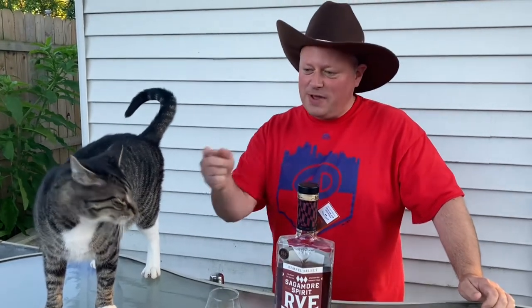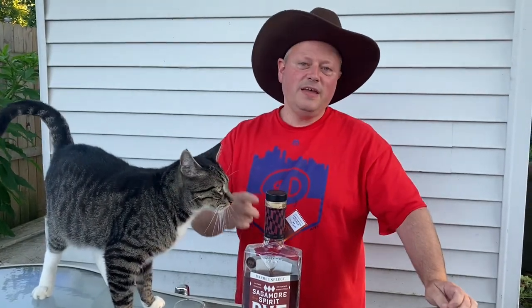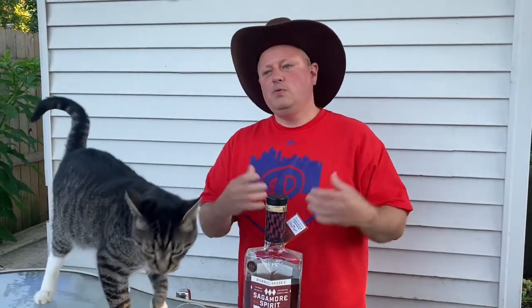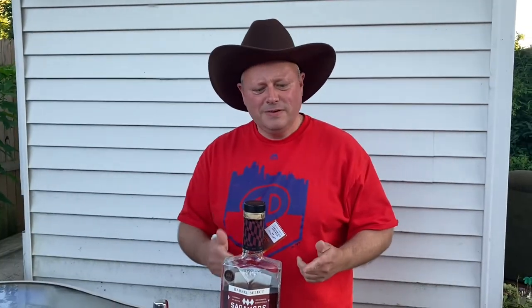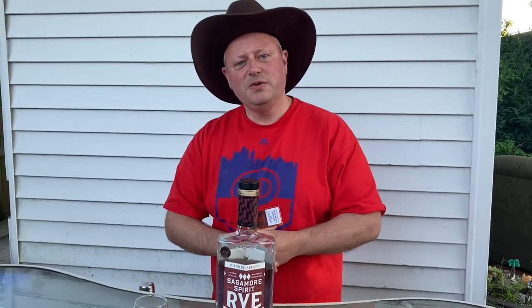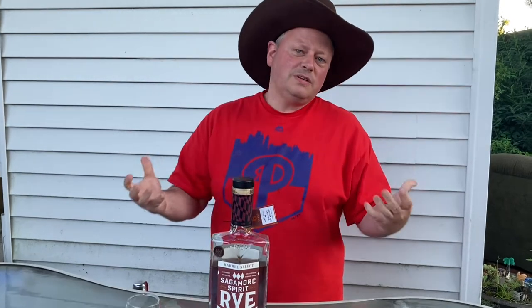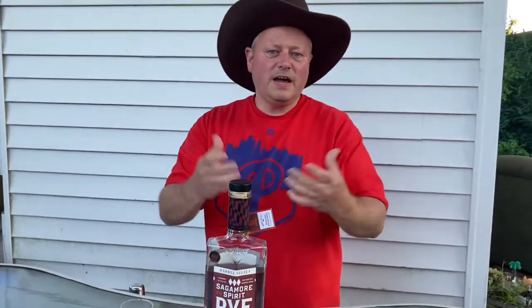Howdy y'all, Bourbon Cowboy here. Happy Father's Day! We got the Bourbon Cat and we got the Bourbon Cowboy. So you may ask yourself, what does dad want for Father's Day? I got you covered. He wants some whiskey, of course, and he wants a nicely made old-fashioned. It's the classic American cocktail. Dad loves an old-fashioned, so Bourbon Cowboy is here to help you out.